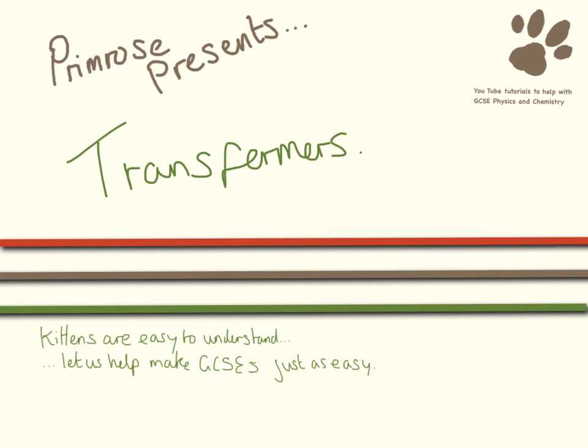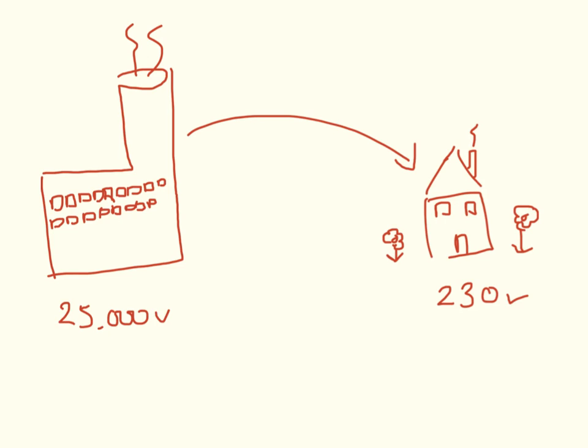Hello and welcome to this video where we are going to be looking at how transformers work. Your typical power station produces about 25,000 volts and your house has a supply of about 230 volts going into it. There is obviously a big difference here and the way that the amount coming in is converted is via a transformer.